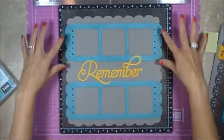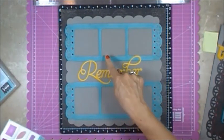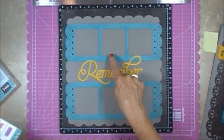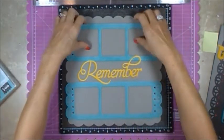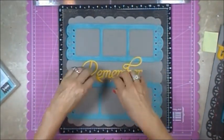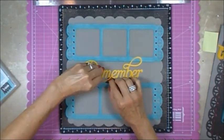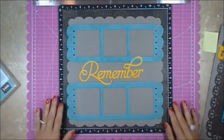I put these two frames in — you're going to put in a three by three photo. I did not seal the tops so that I can slide the pictures in, and once I do that I can either attach it permanently or leave it that way so that I can interchange the pictures.